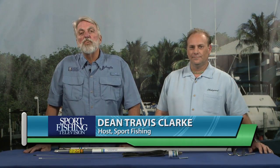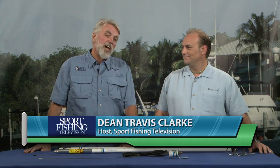I'm Dean Travis Clark, host of Sportfishing TV, and with me is Chris Cato from Shakespeare Marine Antennas.